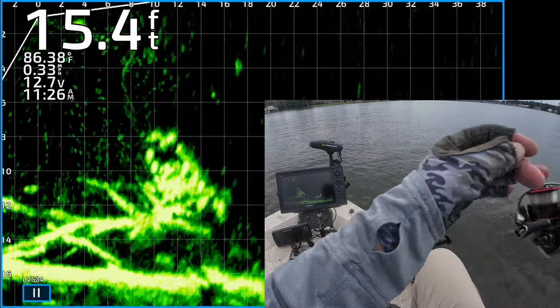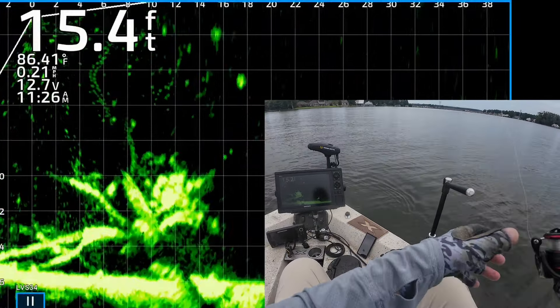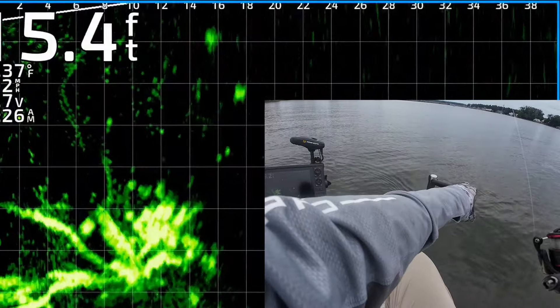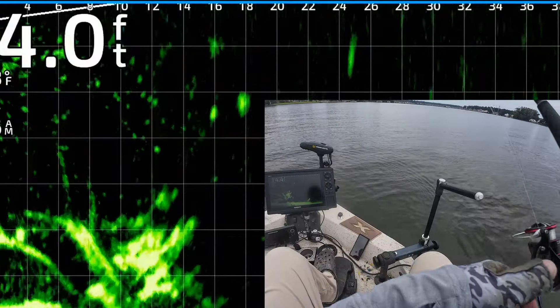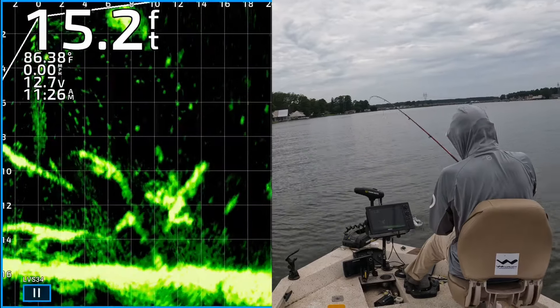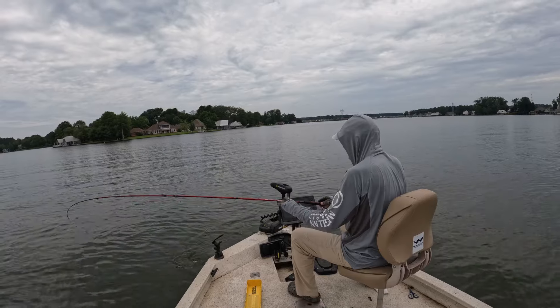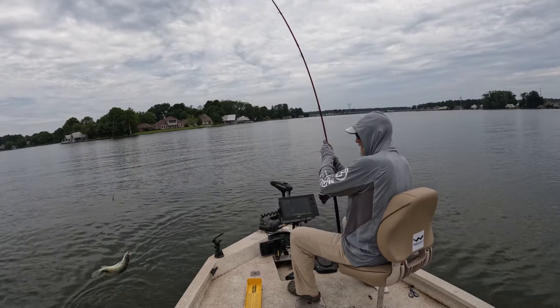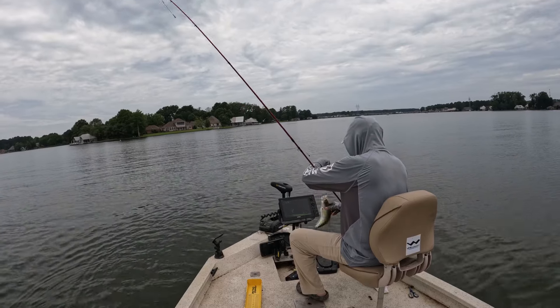Look at this good looking brush pile, man — that looks good. We're about to find out if they're catfish, crappie, or bluegill. One of them's about to get it right there — got that one, he came up and nabbed it. Goodness gracious. Little white crappie, cannot resist it.